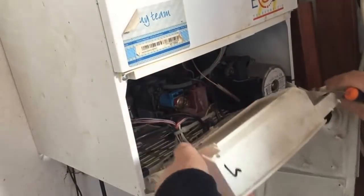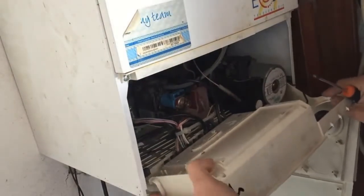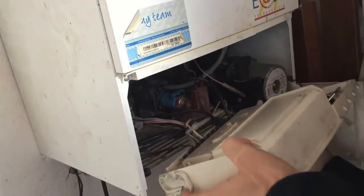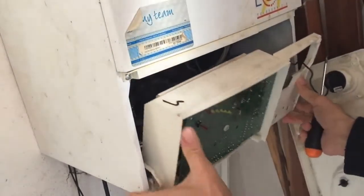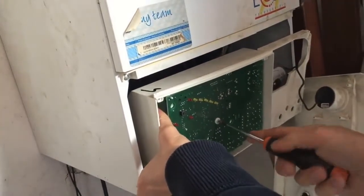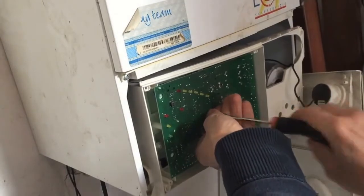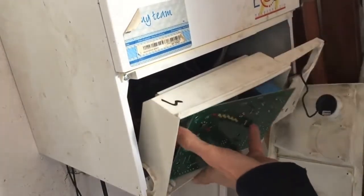The front will come off. I'm going to hook that back in. There's the circuit board. Take this screw off the front here which is holding the circuit board on, and then we can unplug it.